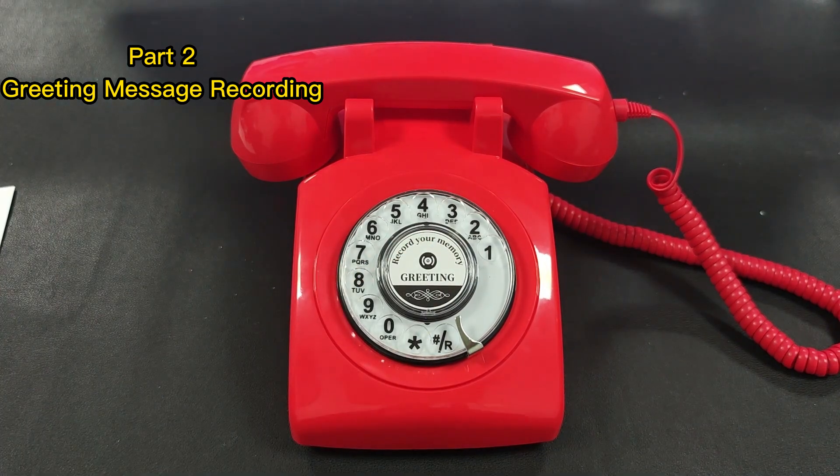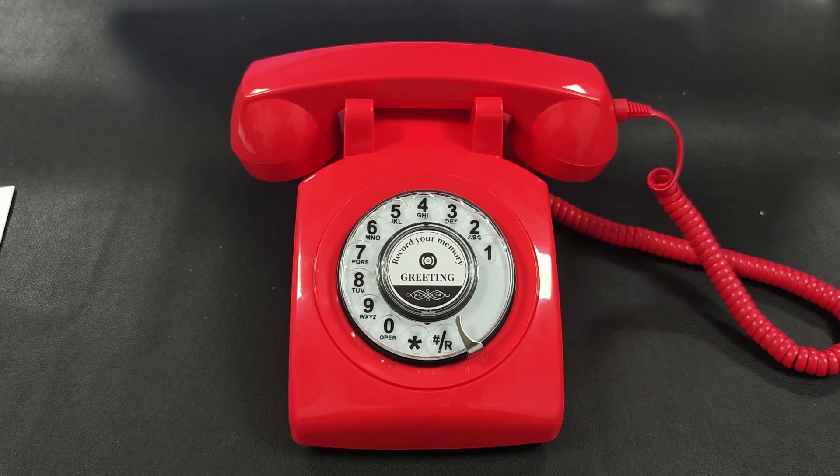Press the middle button once to play again. Hi, dear friends. Thank you very much for coming to our wedding. You can leave your wishes for us in Audio Guest Book Phone.